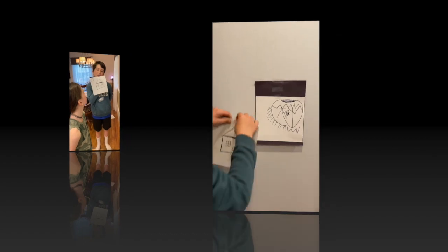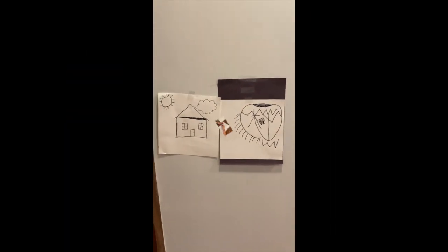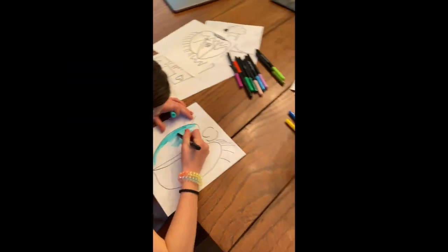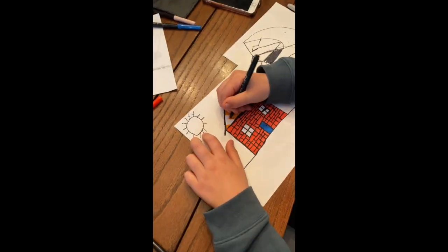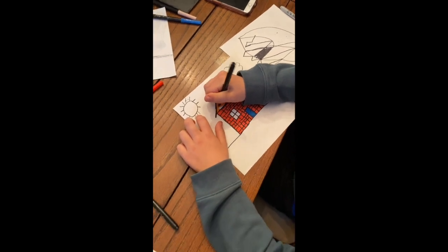He's showing her that — oh, it was a house. Definitely not the abstract piece that she created, but both very cool. So go ahead and color both of your drawings in, and at the end you're gonna have two very different but awesome drawings.